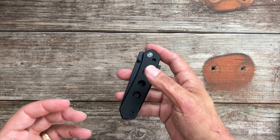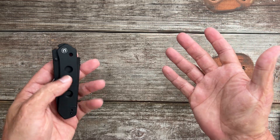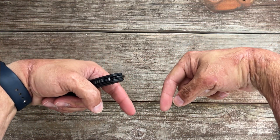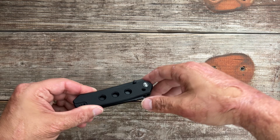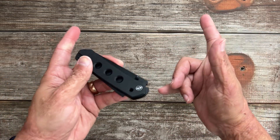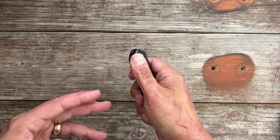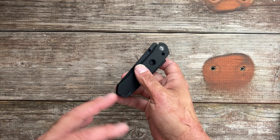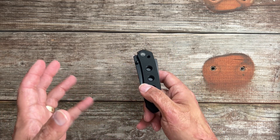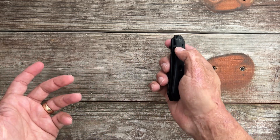Welcome back. Today we're going to go over my top 10 most carried knives under $100, all of them produced in 2023. I will have affiliate links to everything down below. Being that the end of the year is coming up, I've been carrying a lot of the budget knives trying to nail down the top 10 of 2023 videos.